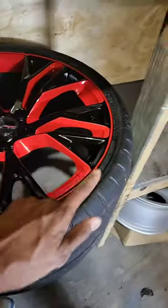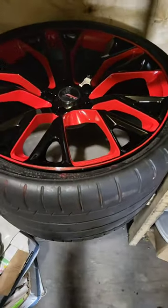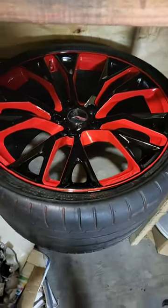We even put the red stripe around the edge as well. This is what we do — we specialize in custom wheel painting as one of our specialties. I'll show you some other wheels as well.